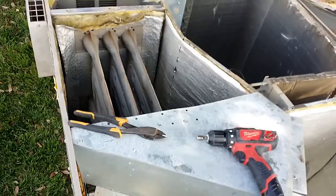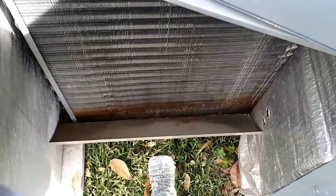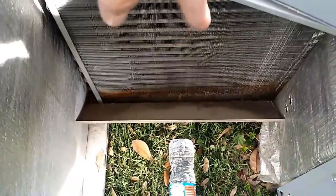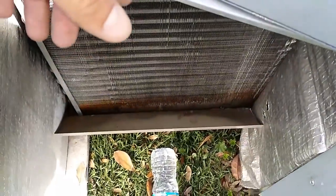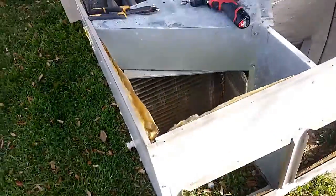Goodbye Goodman. Another thing I want to throw out there — these Goodman units also have a water pan that rots out, gets rusted, and starts leaking water inside the home. This one doesn't look that bad, not too rusted, but the bottom is starting to rust. We actually replace those pans — we manufacture them ourselves — and replace them with a newer one. They work out well for the rest of the unit's life.